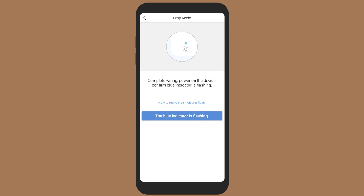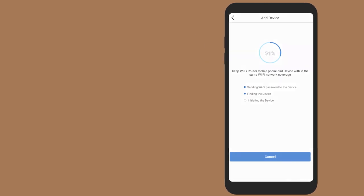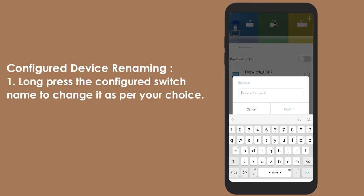Once the Wi-Fi indicator on the device flashes blue, confirm this by selecting 'Blue indicator is flashing' on the Tata Power Easy Home app. Wait for the device to configure. Once configured successfully, you can find it in the device list section of the app.